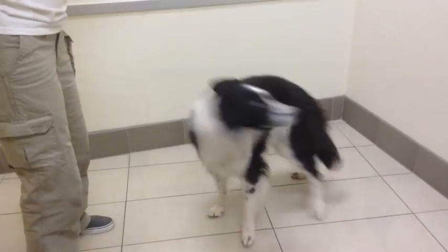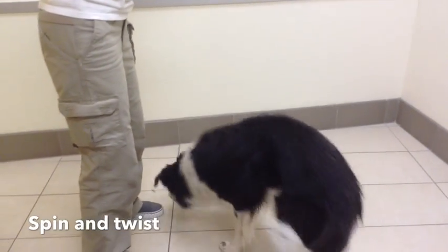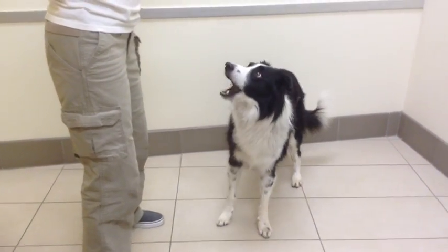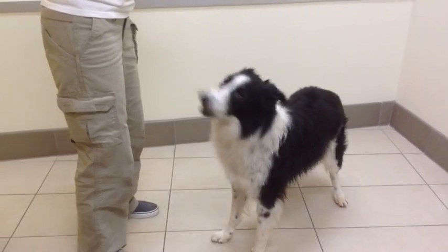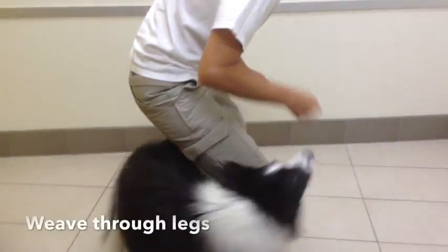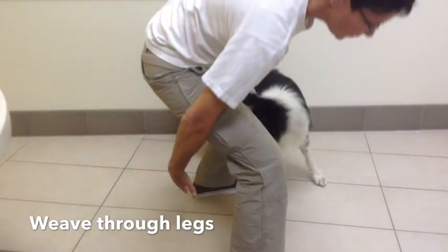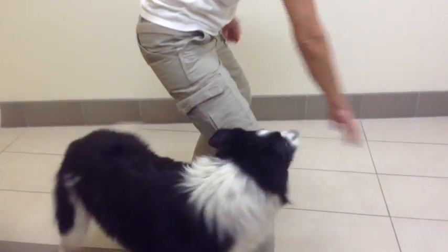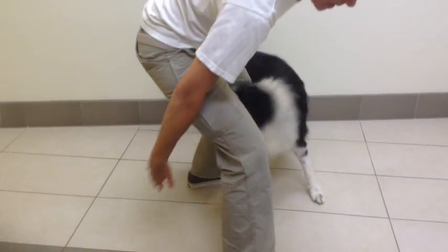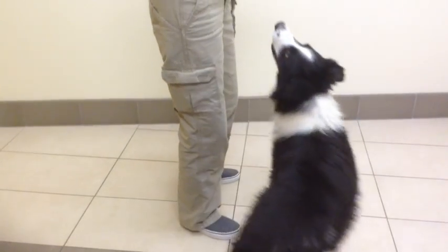Okay, let's go left — yes. Can you go right? Yes, good boy. Good figure eights — nice flexibility of your spine. Good boy.